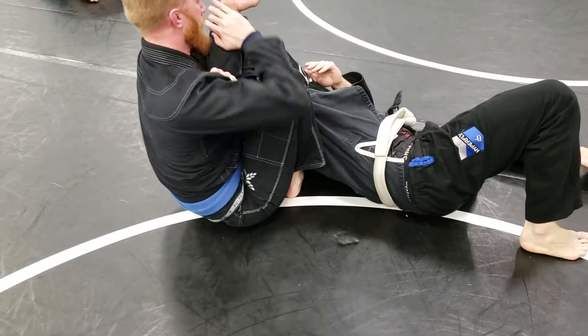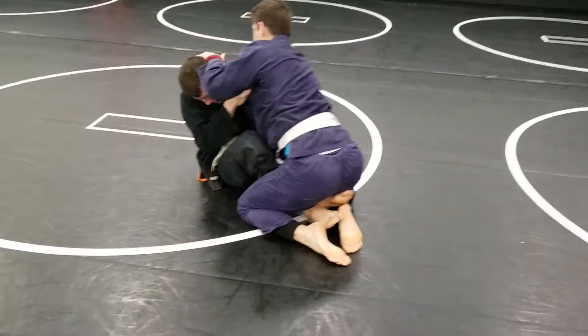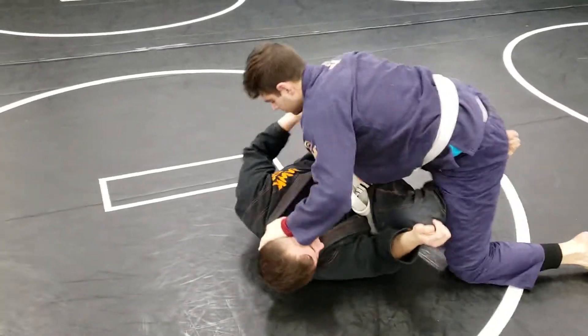Talked about both controlling the foot underneath as well as not giving up side control. As they start to come up to their side, he wasn't supposed to step with his foot — he was supposed to slide his knee under the shoulder. But that's all right, pretend we didn't see that.